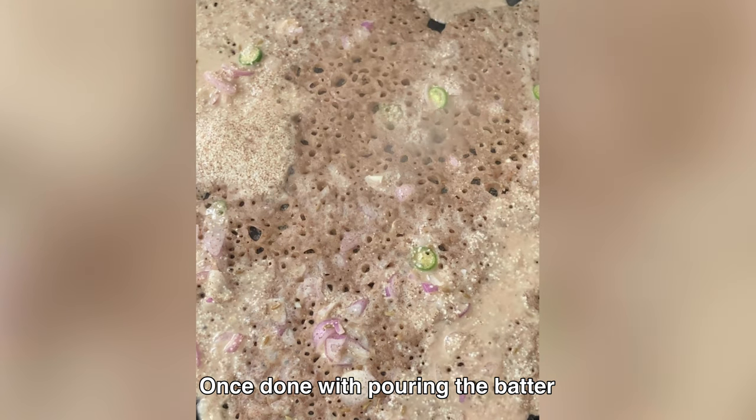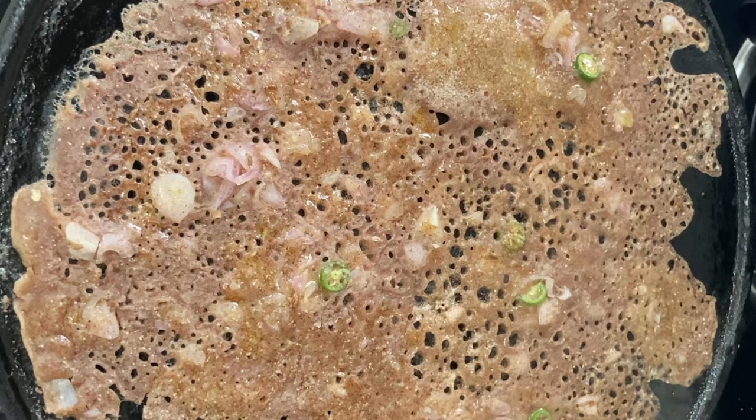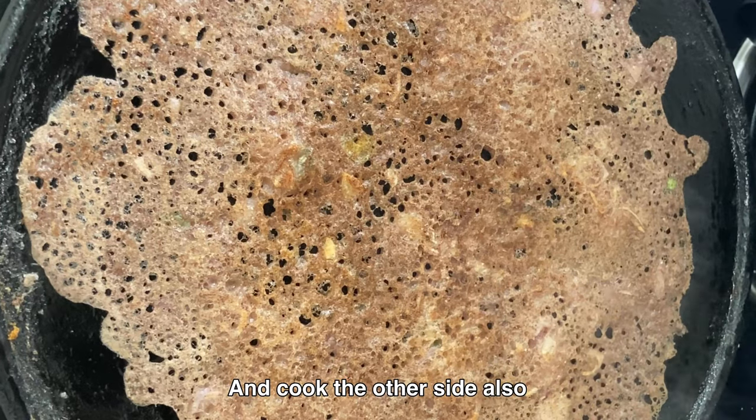Once done with pouring the batter, reduce the flame to low. Pour 1 teaspoon of ghee or oil around the edges and on top. Flip it and cook the other side also.